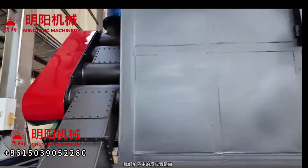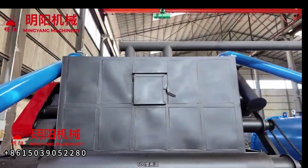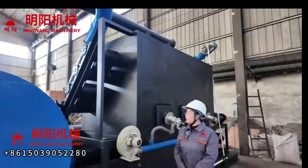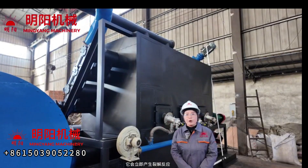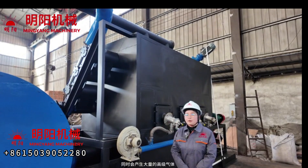The furnace inner reaction tube is made of stainless steel, which can bear more than 600 degrees of high temperature.